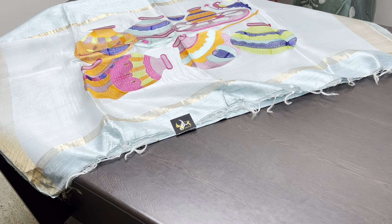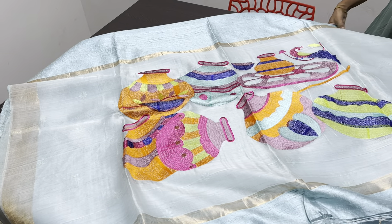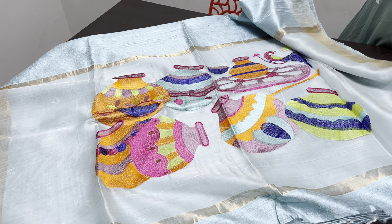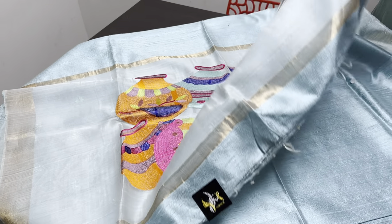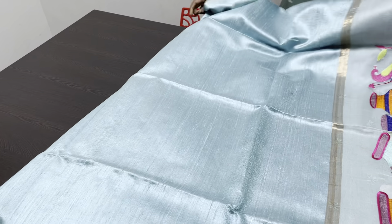These are pure raw silks with silkmark certificate and the price is 5500. The saree is plain, so only the design comes on the muslin pallu alone. Let me show you the colors and the options — you can take a screenshot and book it. We have photos for all these sarees, and if you want to check photos and separate videos we will share them with you.